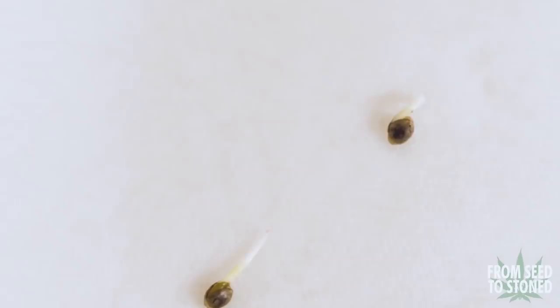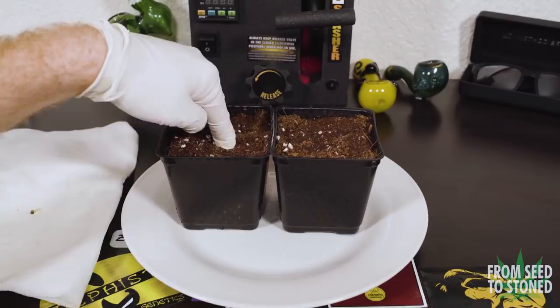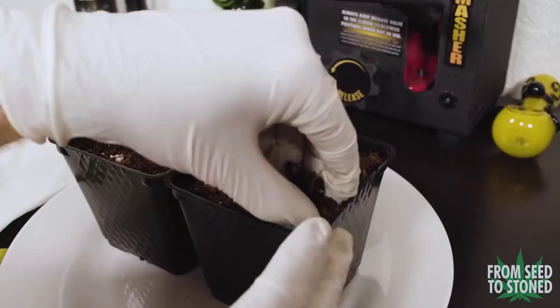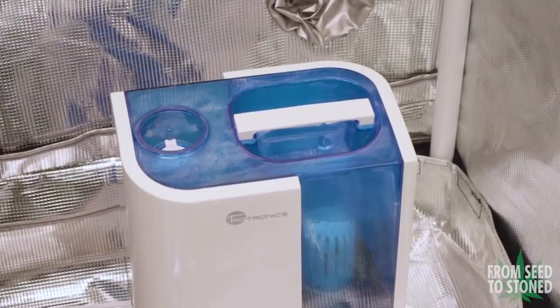After two days my seeds have all sprouted tap roots. I know they're ready to plant when the tap roots are approximately three-quarters to an inch long. I first grab a few starter pots filled with my medium of choice, which is coco coir mixed with some perlite in a 70 to 30 ratio. Using my finger I create a small hole and place in the seeds tap-roots-down, then gently cover the seeds with a small bit of coco and moisten the medium with water that's been pH'd to 6.1.